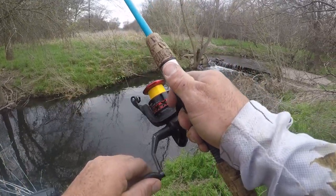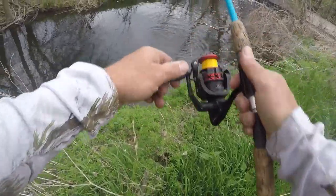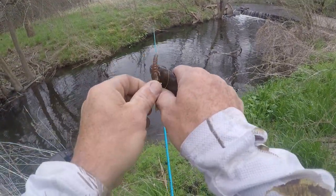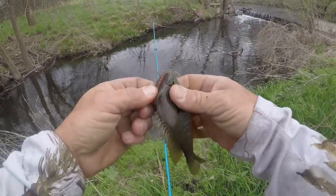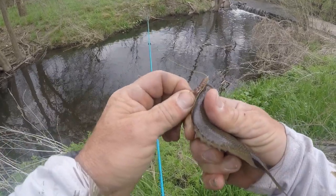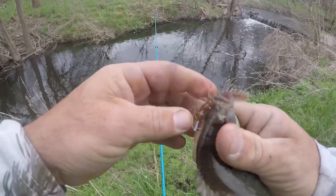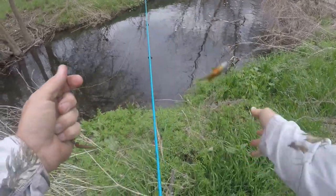Oh we got us one! Got us something. Finally got some panfish. I think I snagged him maybe. Pretty little panfish — a little green sunfish. Thanks buddy.